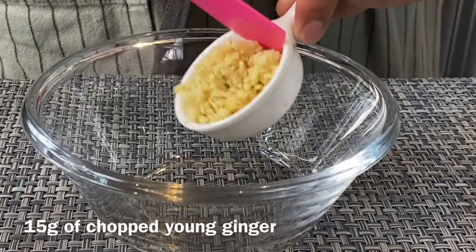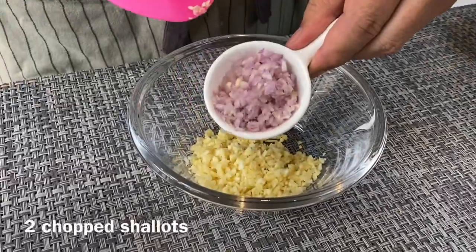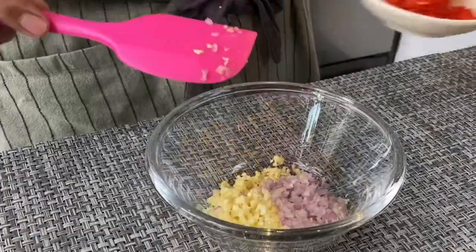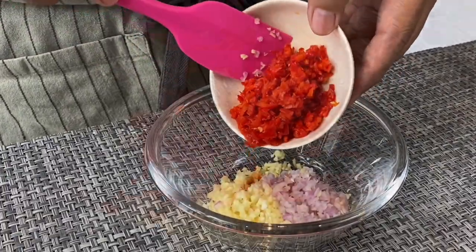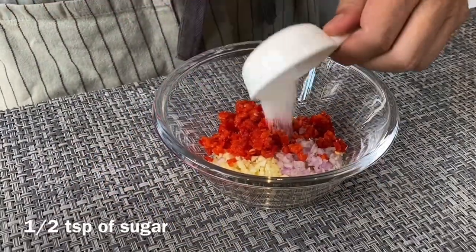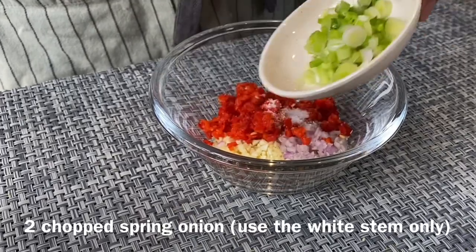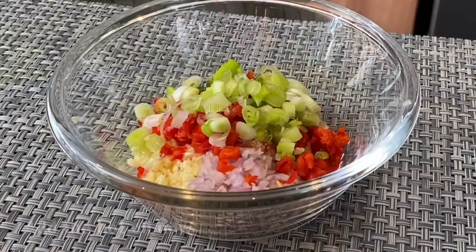Now let's prepare the sauce. We have 15 grams of ginger chopped, 4 cloves of garlic chopped, 2 shallots chopped, and 2 big chilies chopped — this is optional, so you can exclude the chili if you don't want it spicy. Also half a teaspoon of sugar, and the white stem of 2 stalks of spring onion.